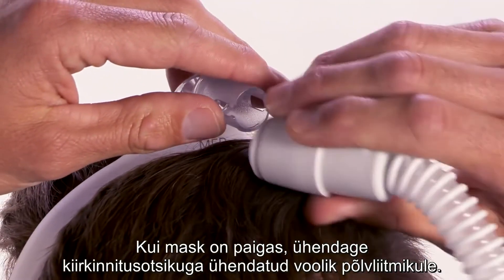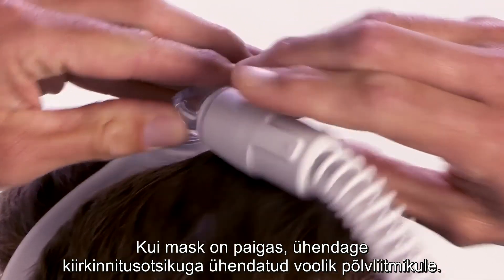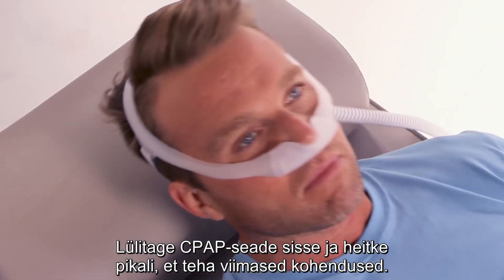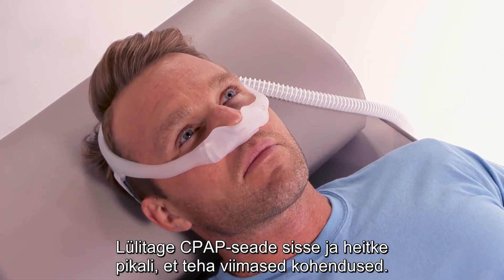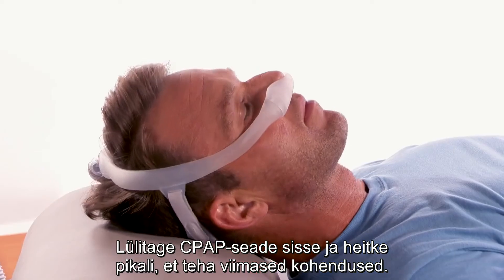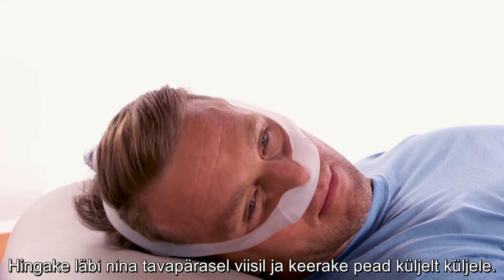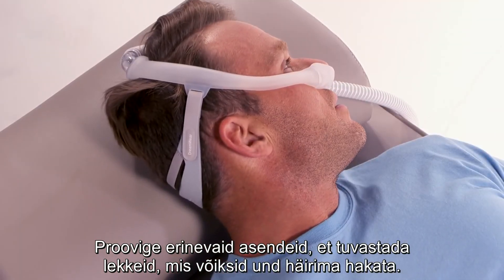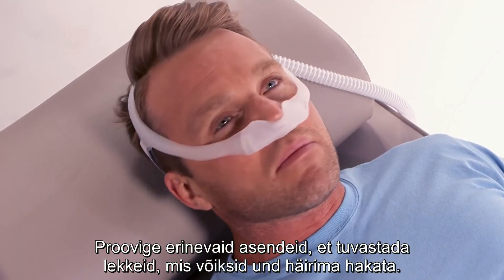Once the mask is in position, connect the quick release with the attached tubing to the elbow. Turn the CPAP device on and lie down for final adjustments. Breathe normally through your nose and turn your head from side to side. Assume different positions in order to identify any leaks that may interfere with sleep.